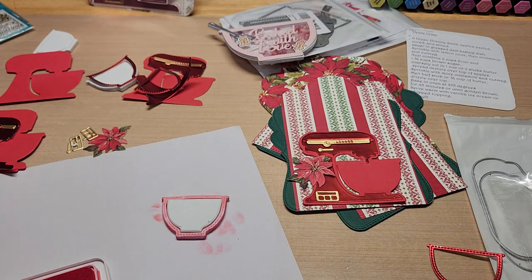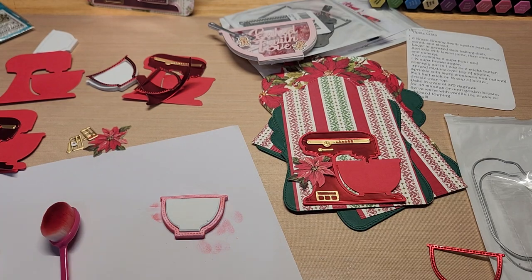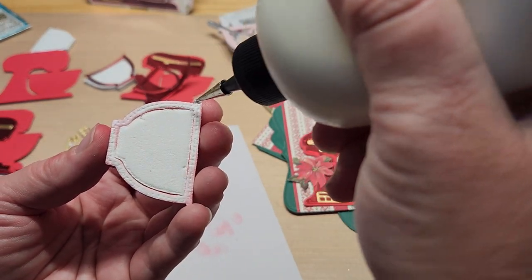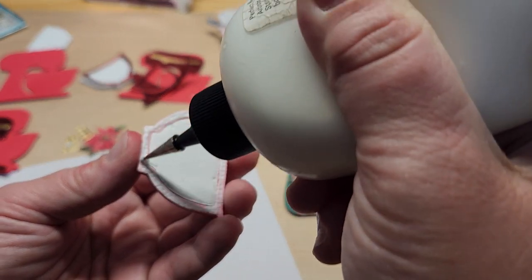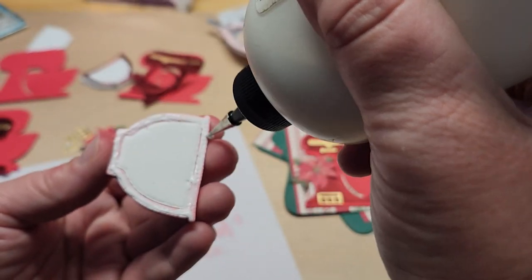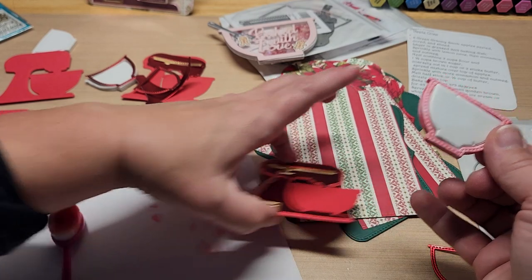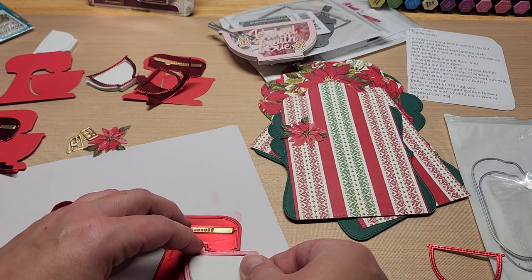I'll pop this back in and put some glue on it to glue it down. Hopefully that will disguise the white foam and the inking won't have been for nothing. Since it's foam — not styrofoam but foam — you'll want to let the glue dry for a bit. I like using glue better than adhesive because it ends up being more permanent.